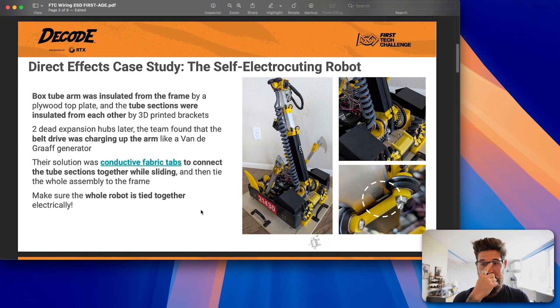Why is it important to care about ESD events? You've probably had the experience of walking around on a field, on styrofoam tiles or similar, and getting a static shock. Here's an example of a self-electrocuting robot. This robot had a box tube slide, and rather than using metal adapters, they used 3D printed adapters. That created a self-insulating structure where each section of the slide had its own charge, causing it to give itself a static shock and killing two of their expansion hubs — effectively making their own Van de Graaff generator by charging up their arm.